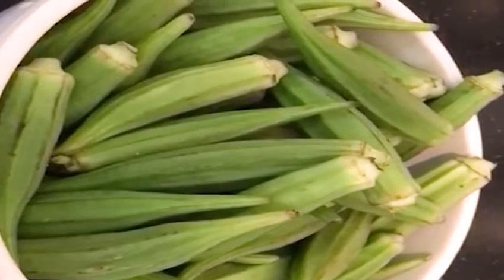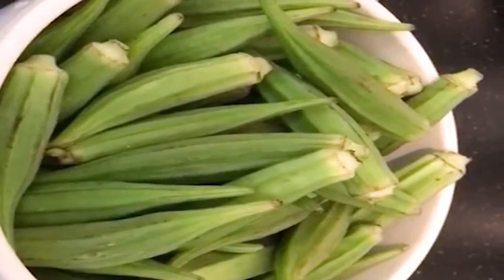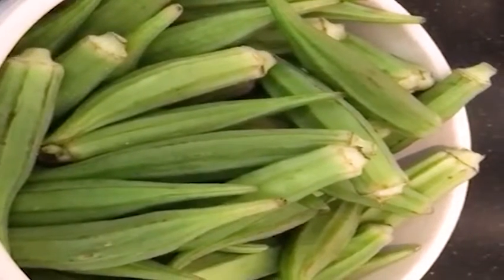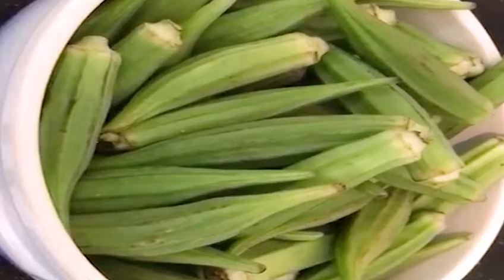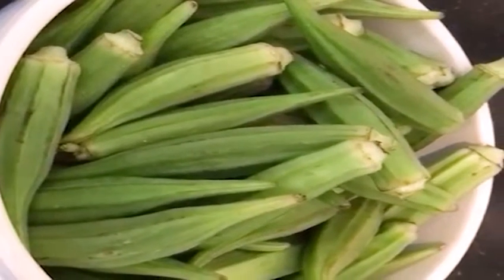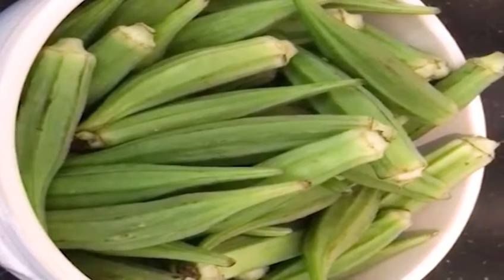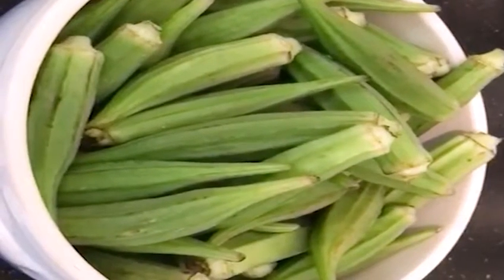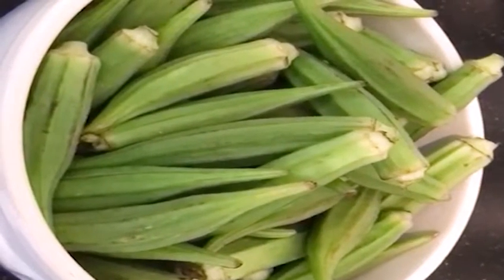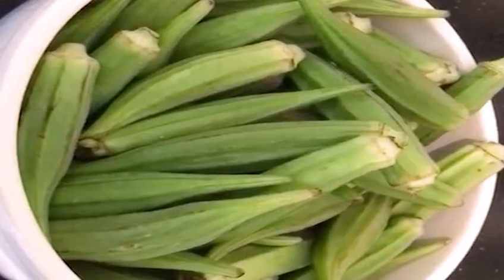We normally cook this soup with a special ingredient. I'm very lucky that someone came back from Nigeria and brought me some. I got it all the way from the village of Amata — Amata is very close to Aware. My friend brought it over for me. To cook this, you need okra, and I'm going to show you that right away.